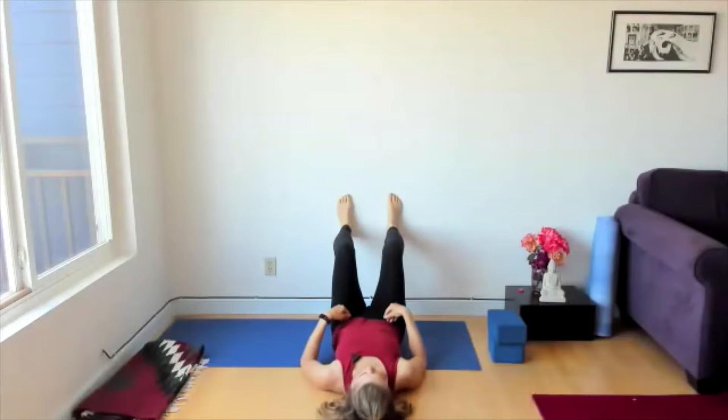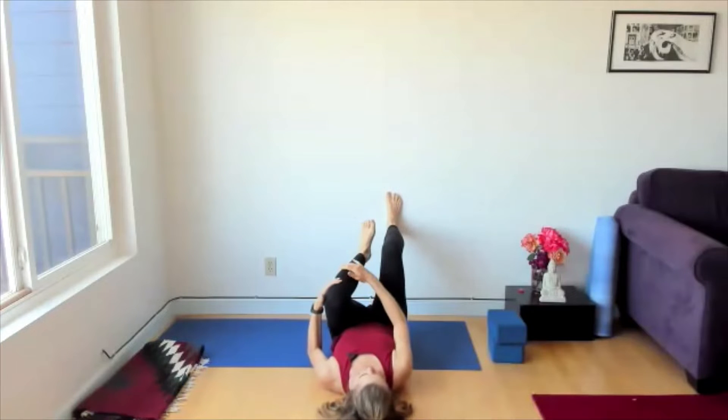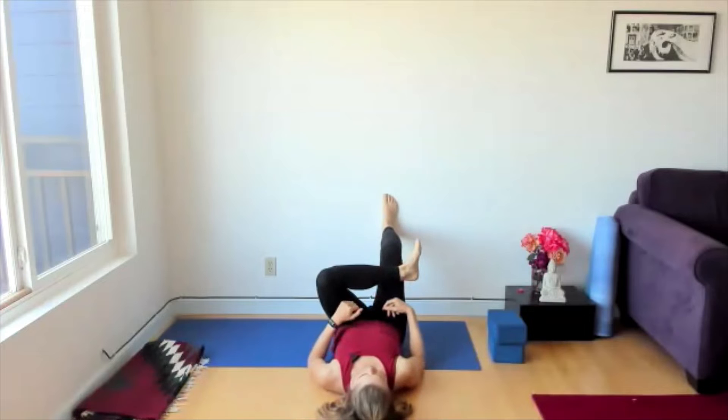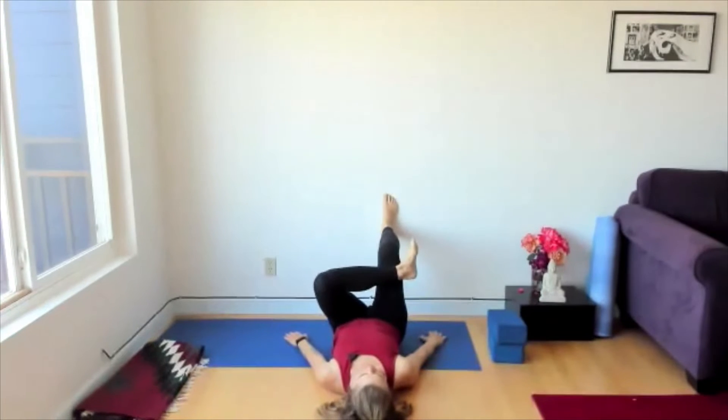This is wonderful for the piriformis and the hip flexors. Inhale the left knee towards the chest, keeping that right foot on the wall with a nice strong footprint. Take the left ankle to the right thigh, pressing that right foot into the wall. Find your sacrum in space — it might have lifted up a bit, so take that left hip and drop it down towards the wall.